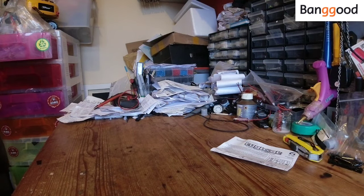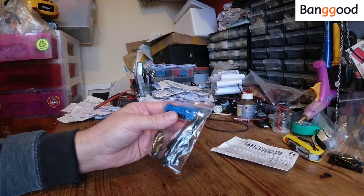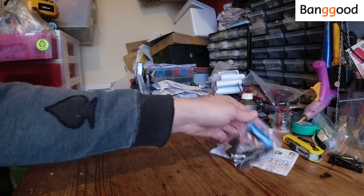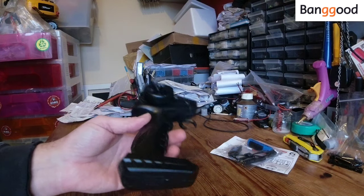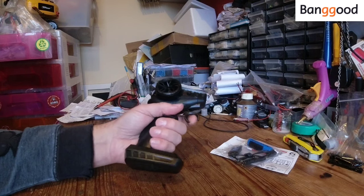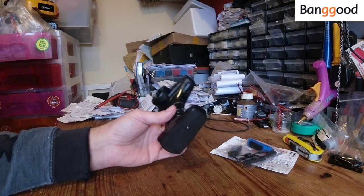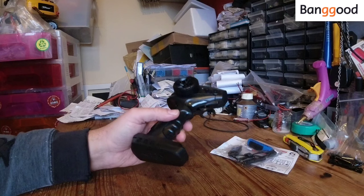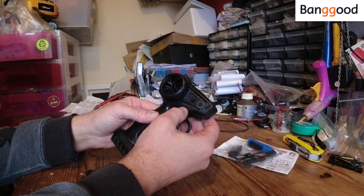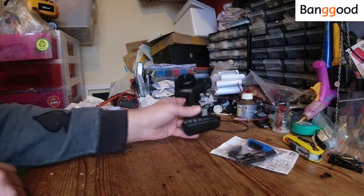In the box we get our instructions, a little bag with the battery, USB battery charger, and a screwdriver. The battery is a little 600 milliamp, 3.7 volt unit — nothing spectacular. We get our transmitter, which is fully proportional. It does feel cheap and plasticky but this little tugboat is only 26 quid, about $30 US, so I'm not expecting too much. It's got some adjustment on it — steering adjustment I think — and what looks like an on/off button. Like I say, it is fully proportional.